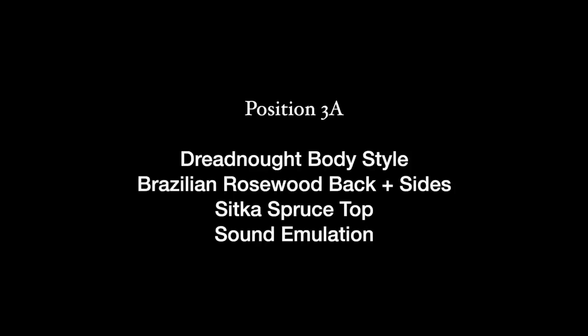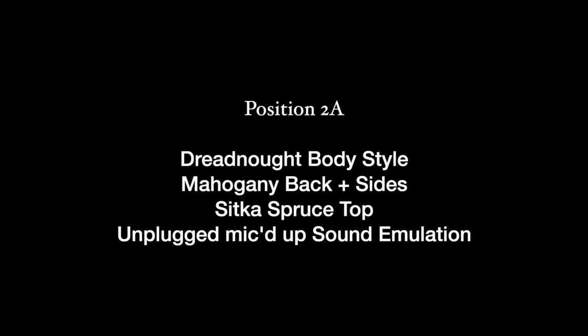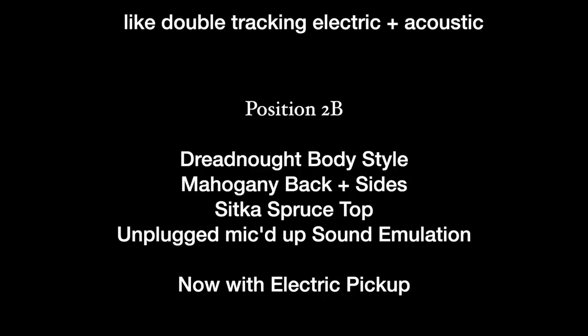3A gives you the dreadnought with Brazilian rosewood back and sides and Sitka spruce top. Then 3B introduces the body pickup in the sound hole, which allows you to tap on the instrument for some percussive sounds. 2A gives you the dreadnought shape again but with a mahogany back and sides and Sitka spruce top. 2B gives you the same but blends the electric pickup in. And finally, 1A is just that electric pickup in a clean tone, while 1B gives you the electric fat sound.